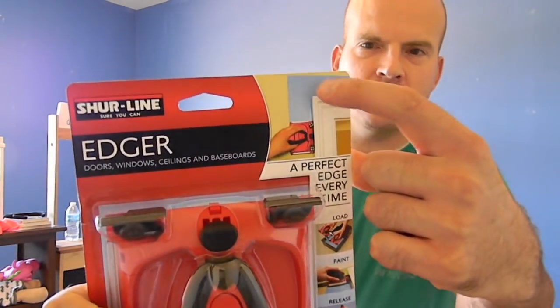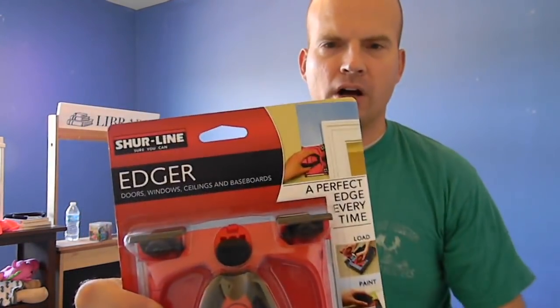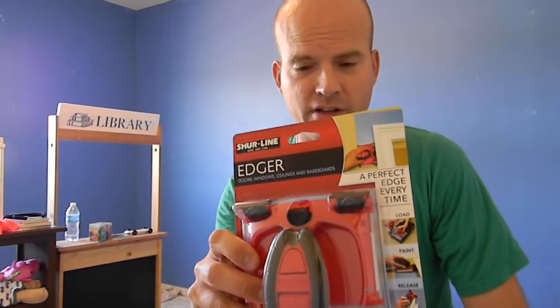Sureline. It helps to do all the edging. Audrey didn't trust my skills. I actually painted professionally for a time, and I'm actually the best edger that you've ever seen. But she doesn't want to trust me on that one. So we're going to try this out and let you know what we think.